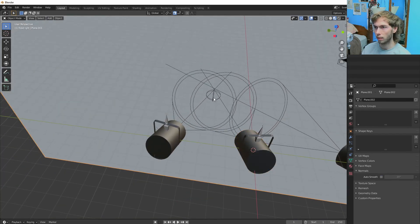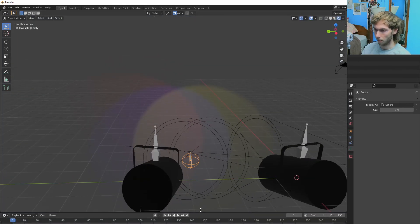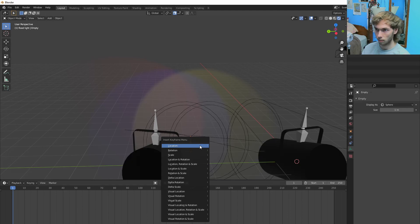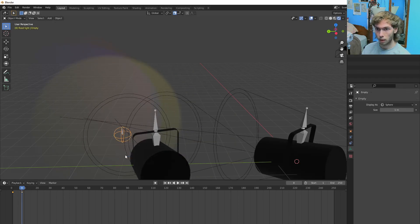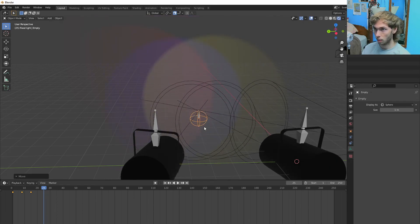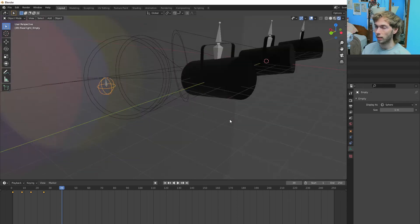Another cool thing you can do with this empty, now that you have this all set up, is you can animate the location of that — throw it over here, throw another keyframe, bring it up there, location, then bring it back down there. That's why it's moving over — I got the magnet on. Then we go back and it just animates nice and easy. I just wanted to show you guys that bone thing that I messed up really quick.